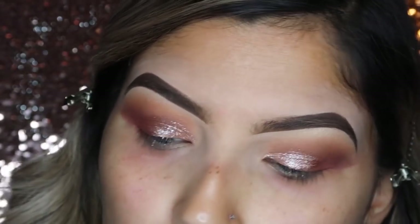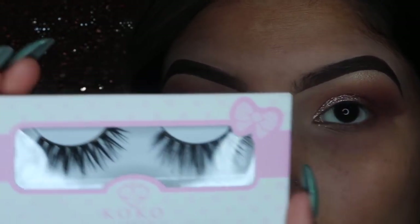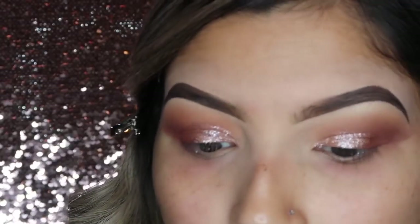For lashes, I'm going to go in with Coco Lashes in the shade Gigi. These are super pretty, wispy lashes. I went ahead and applied the falsies and they already make a huge difference with the look as it is.